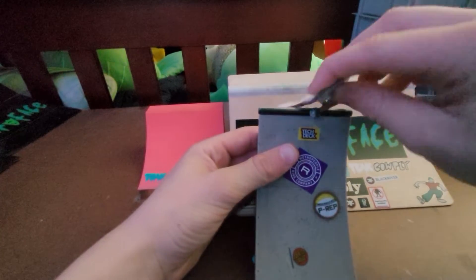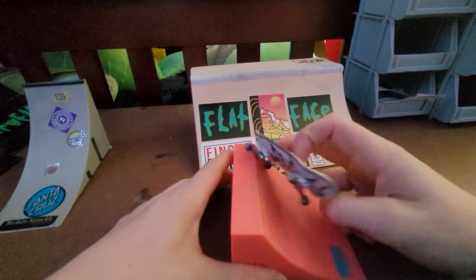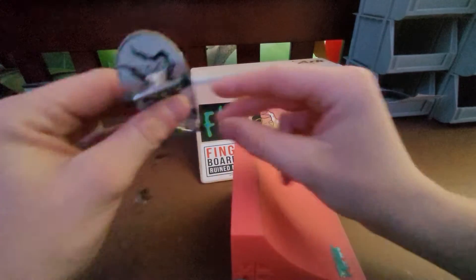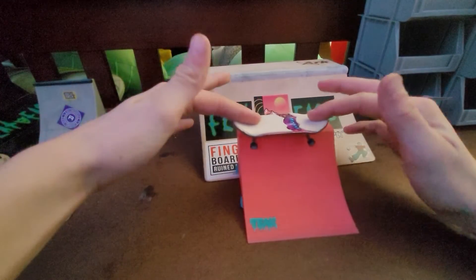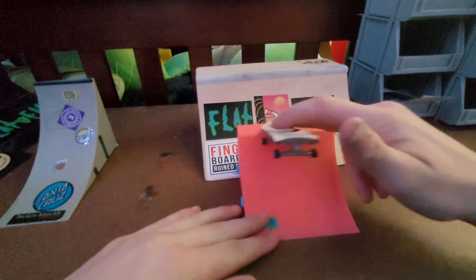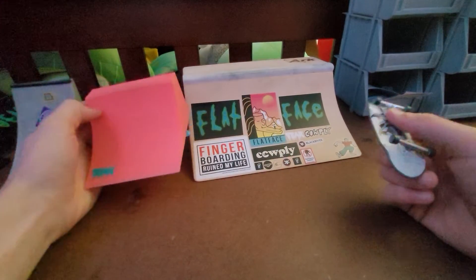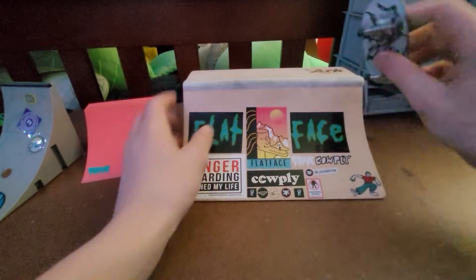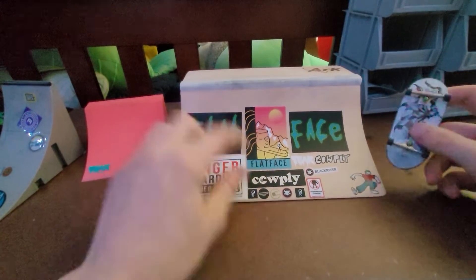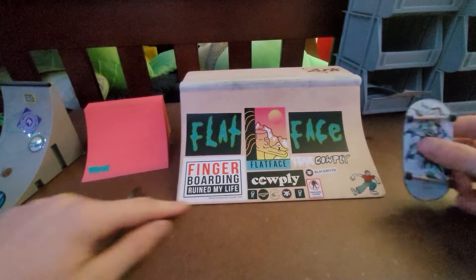This one is pretty good for fifteen dollars — the Teak Tuning one. It doesn't have coping but you can still do grinds on it pretty easy, and you can launch out of it nicely. It's wide enough to actually do some tricks on, and it does slide pretty good. This is a pretty solid one for only fifteen bucks, but the forty dollar one just tops it — it's big, it's got nice coping, it's made out of wood, it's a good size to fingerboard on, and it is very flush.